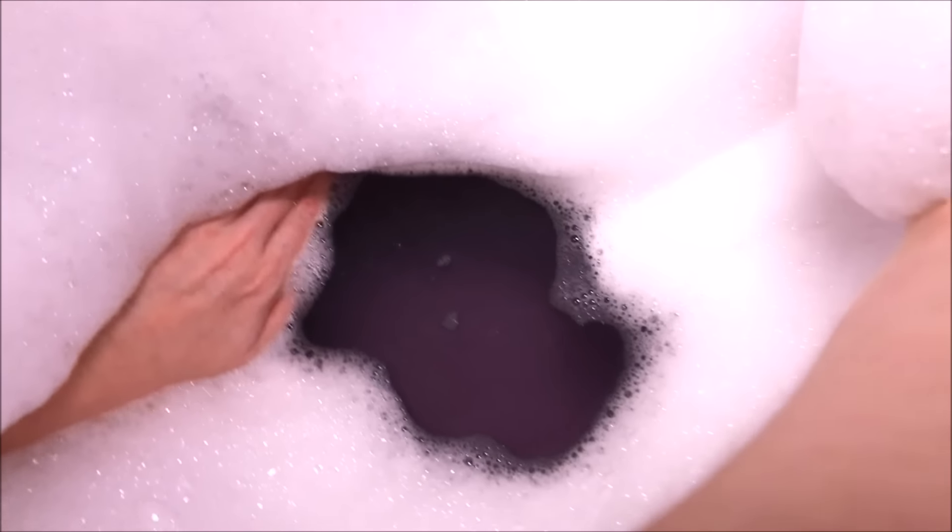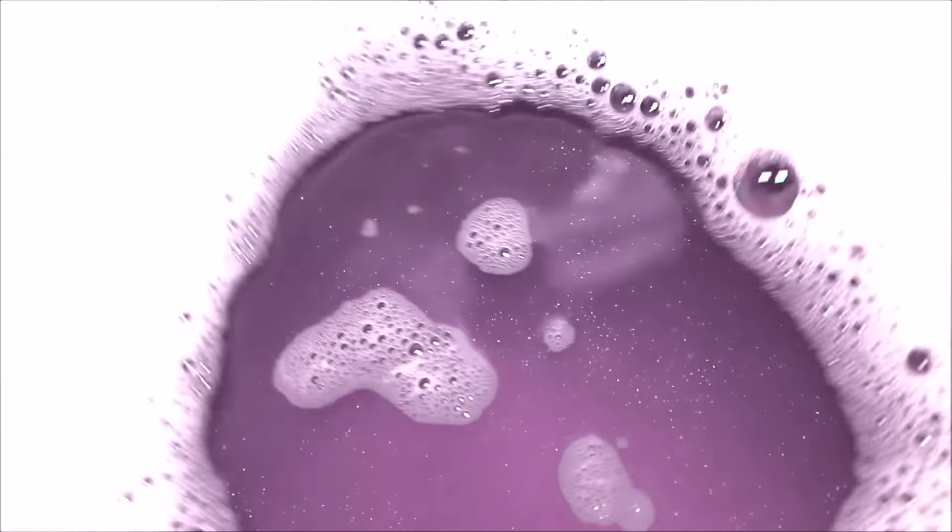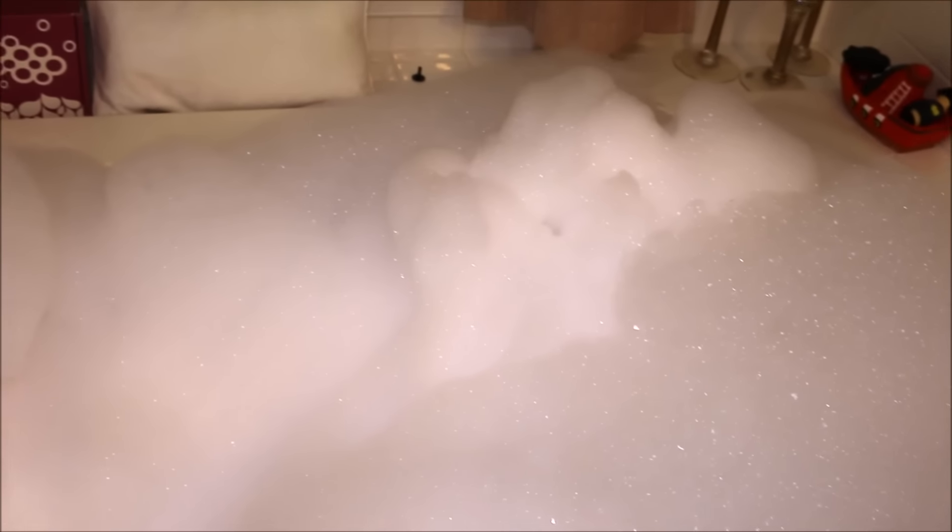It smells amazing. And if we can get down in here, I'll show you the color of the water. Oh my goodness, that's beautiful. It's just the purple like the bar is itself, and there is lots and lots of shimmer in there. Very pretty shimmer. Super pretty. I am very excited to get in this tub. Very moisturizing bubbles as well. So I'm going to get into my tub, or at least try to, and enjoy this bath, and I will be back with what I thought afterwards.